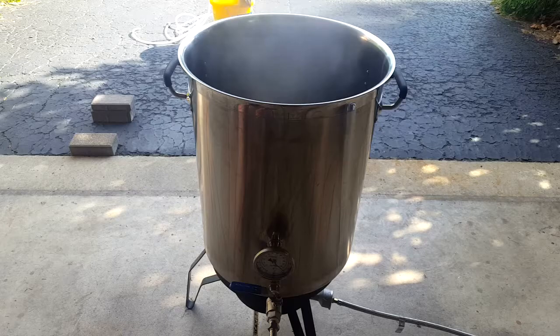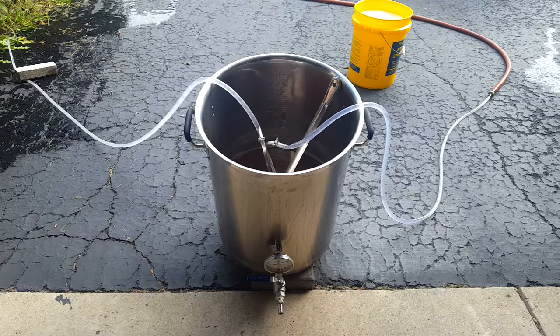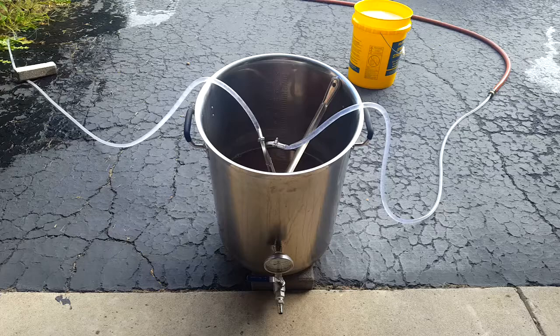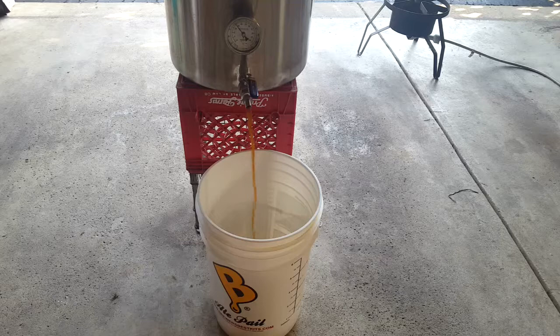Whirlfloc tablet going in — let's see what happens if we put it in whole. We're cooling the wort now. When we brewed the Belgian pale, we found that using the ground water we weren't quite able to get down to pitching temp. So I'm going to cool down as far as I can with the ground water, and then I'm going to put it in my freezer down in the basement. I've got an Inkbird on there, and I'm going to bring it down to about 63-64 degrees and then probably pitch tomorrow morning.